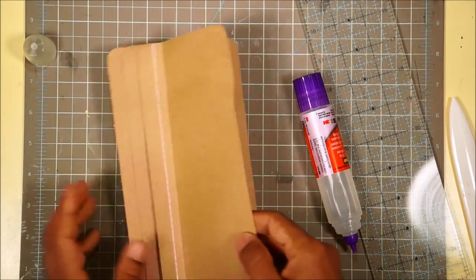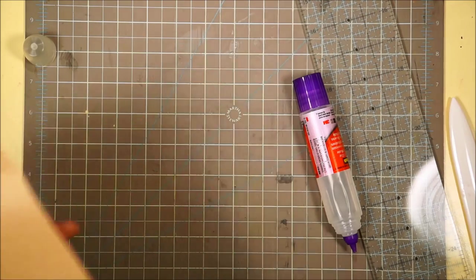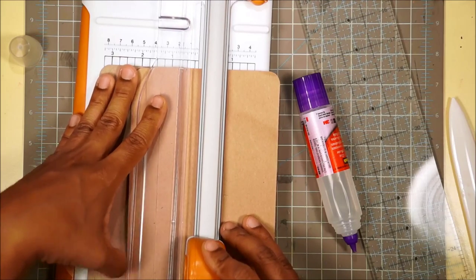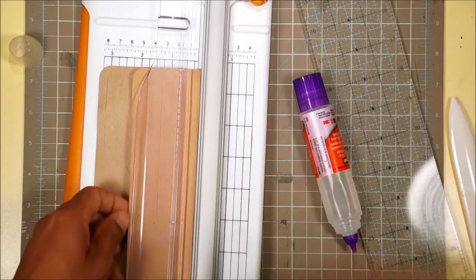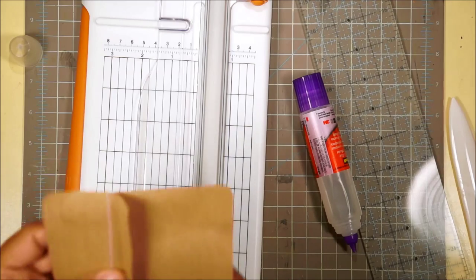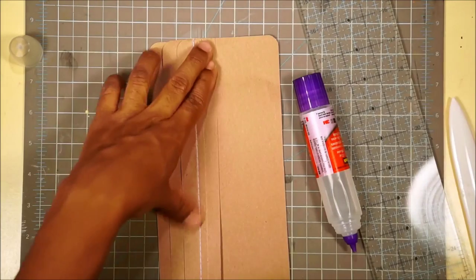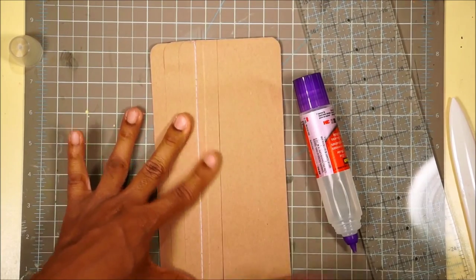Next we're going to cut this tab at half an inch. Hold onto that piece in case you want to use it for something else. That's our first tab. Make sure you're still glued on nice and straight.